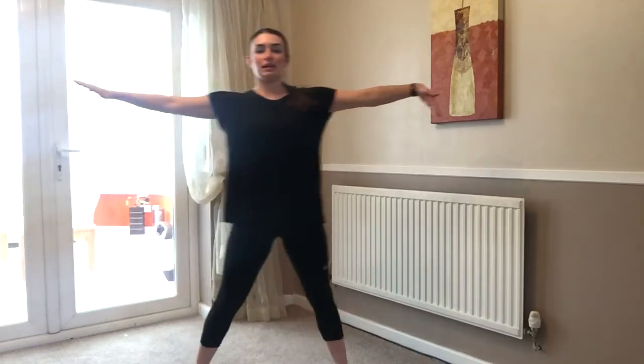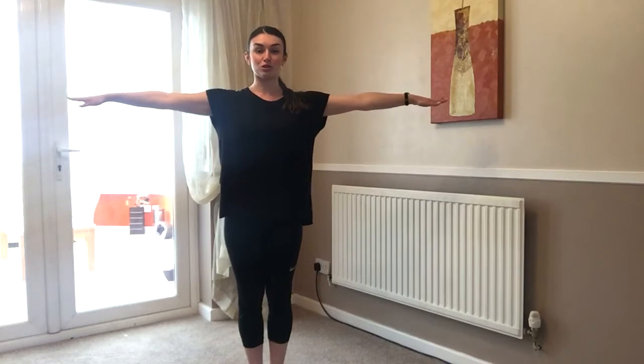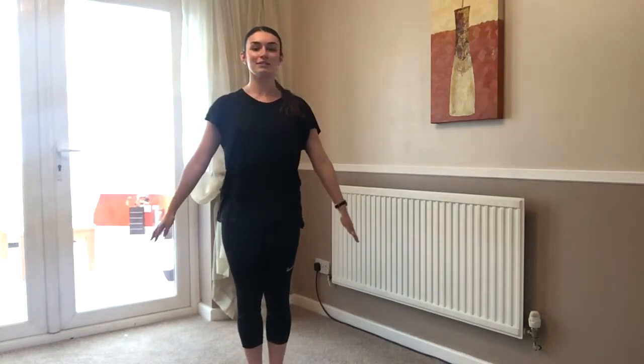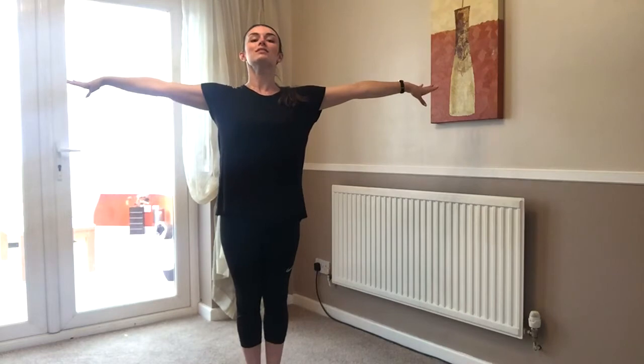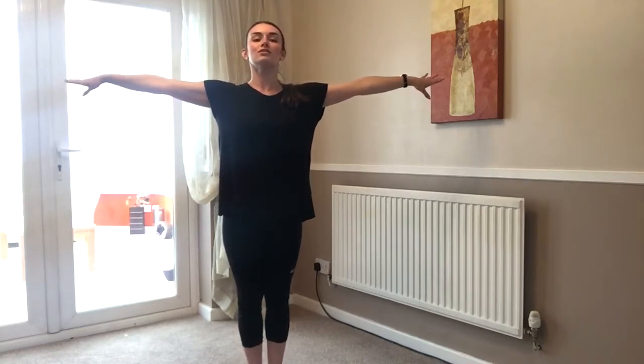Your next one is your star shape. Your feet are out and your arms are at shoulder level - so they're not flopping down and they're not up making a V, they are in line with your shoulders and your chins are up. Lovely, one, two, three. Very good. We've got T shape. So your feet are together and again your arms are at shoulder height - not up, not down, at shoulder height. So stretching nice and tall, chins up. Hold it, one, two, three. Good.